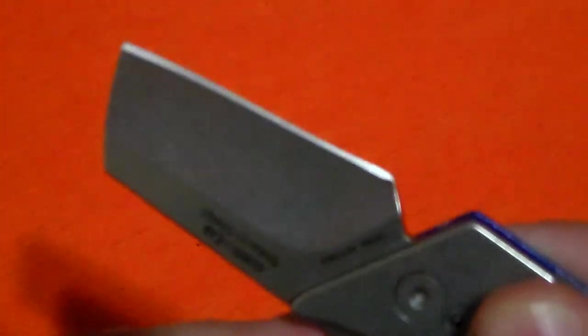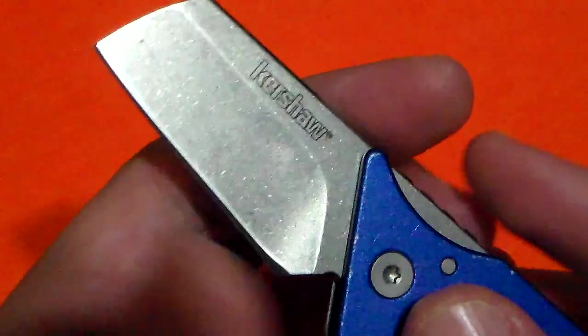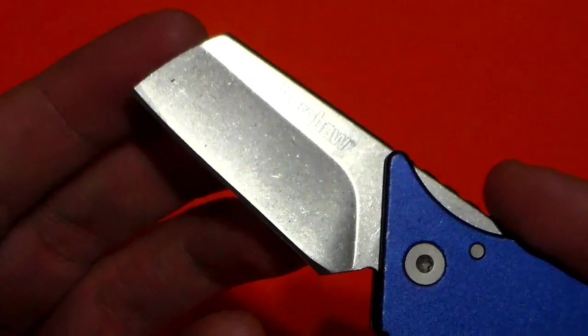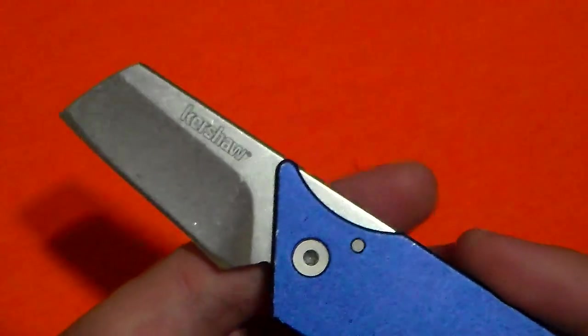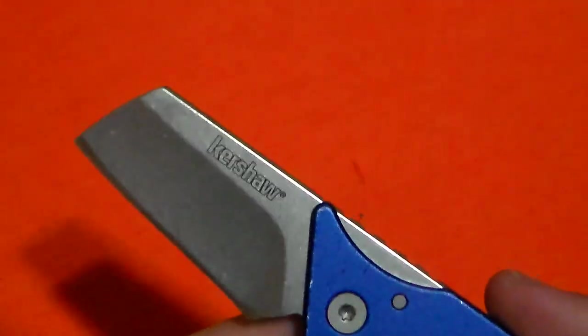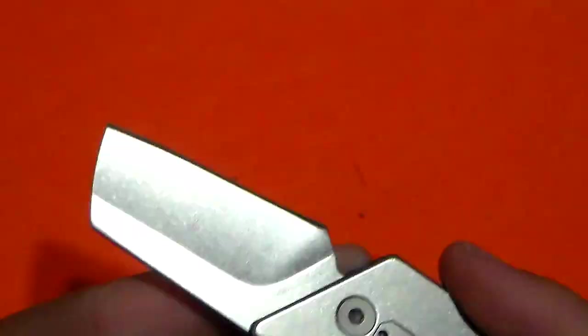8CR13MOV does sharpen extremely readily. It comes to a very nice fine edge and takes a beautifully sharp edge. I've actually noticed I can get my 8CR13 blades a lot sharper than various 420 and 440 variants. Will it hold it as long? Depends on the steel, depends on the heat treat on the 8CR13, where you're getting it from. This one from Kershaw performs the same as any other Kershaw 8CR13 you've ever used.